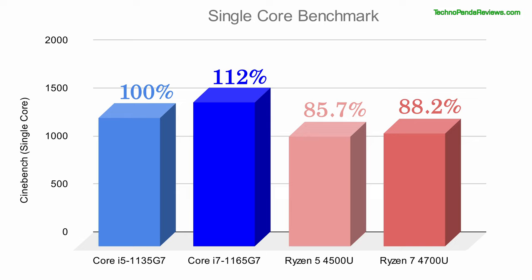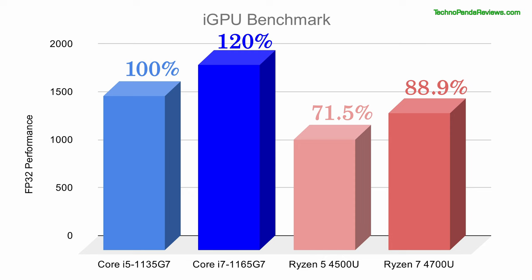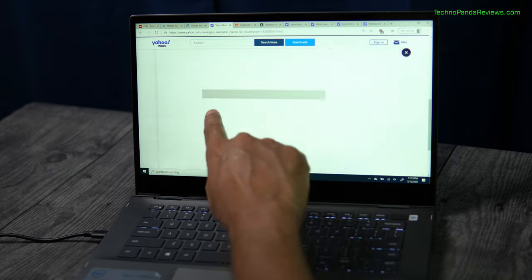In the Cinebench single-core benchmark, Intel chips are clearly the winner — both the Core i5 and Core i7 easily beat the AMD Ryzen 7 and Ryzen 5 processors. But things look different in the Cinebench multi-core benchmark: the 8-core Ryzen 7 4700U comes out on top, while the 4-core Intel Core i5 and i7 still beat the 6-core Ryzen 5 thanks to hyper-threading. In the iGPU FP32 benchmark, Intel's Iris Xe integrated graphics easily beats AMD's integrated Vega graphics. So Intel's 11th gen chips are better than Ryzen 4000 mobile in both CPU and GPU performance. But since Lenovo Flex 5 offers both Intel and AMD models, I award this round to Lenovo — Lenovo takes a 2-1 lead over Dell after round 3.